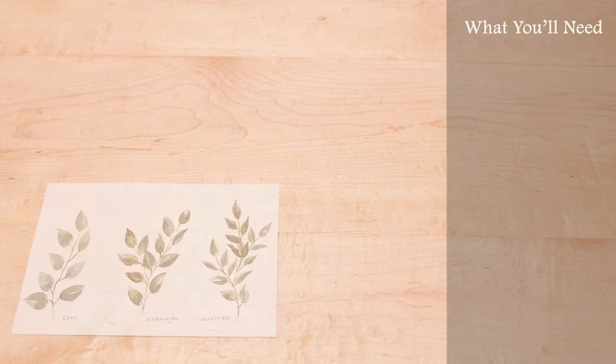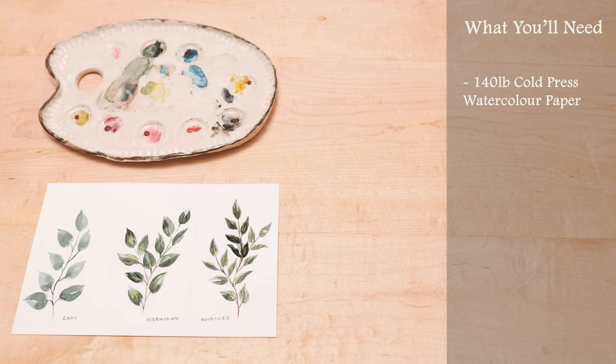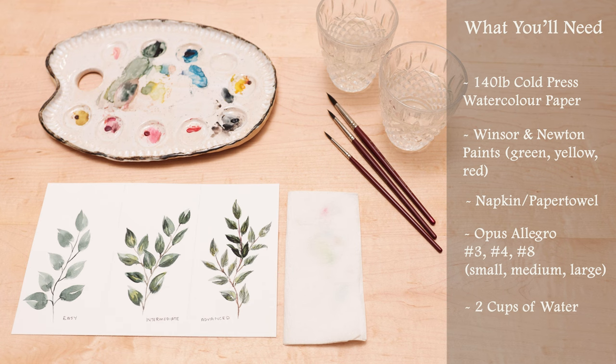For paper today we're going to be using 140 pound cold press paper. I have a longer sheet just to fit in the three different types of leaves, but you guys can use multiple sheets if you want as well. For paints today I'm using a mixture of different Winsor and Newton paints. You guys can use anything. The main colors that you'll want will be green, yellow, and red. Your napkin. We're going to be using three different paintbrushes — a small, medium, and large; here I have number eight, four, and three. And two cups of water and a pencil.